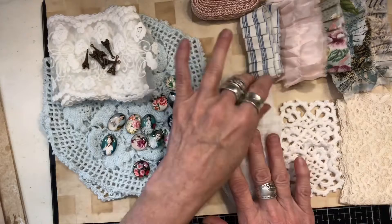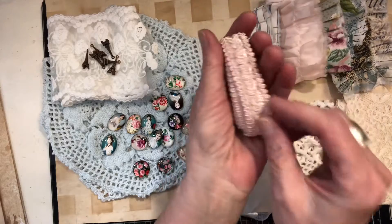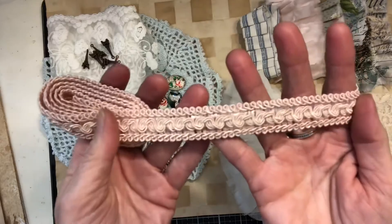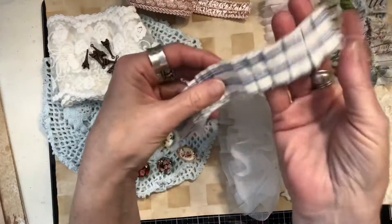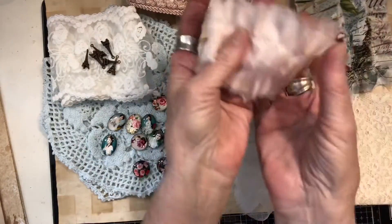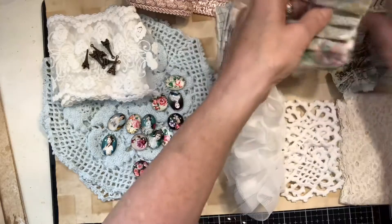I've got a few ideas but I wanted to show you some of these yummy things. Look at this gorgeous pink braid trim — so pretty, it's about an inch wide, it's so nice. And then I have some sewn ruffles; this one is a soft pink like a silk, and then a couple of cotton pieces — they are just fabulous.